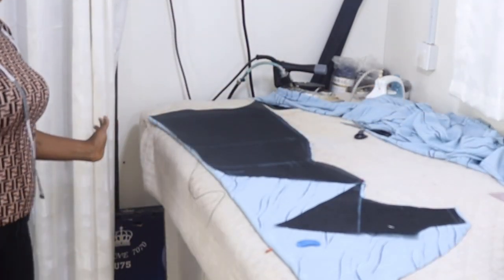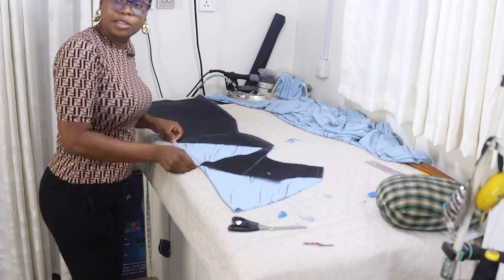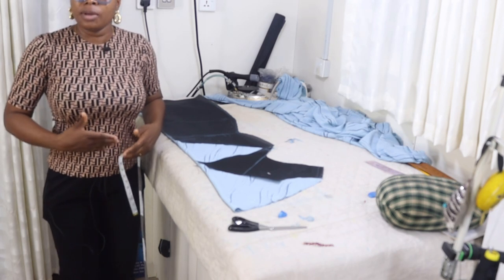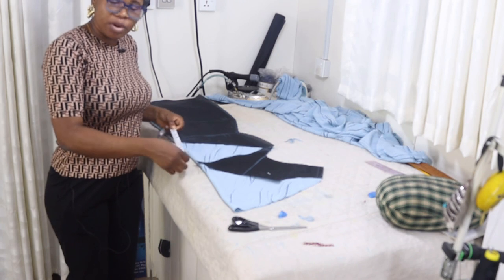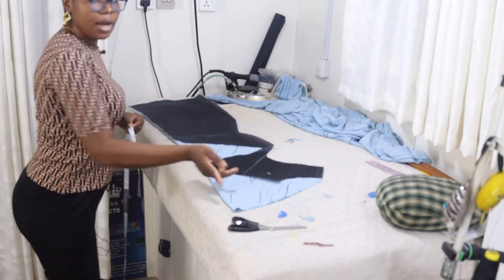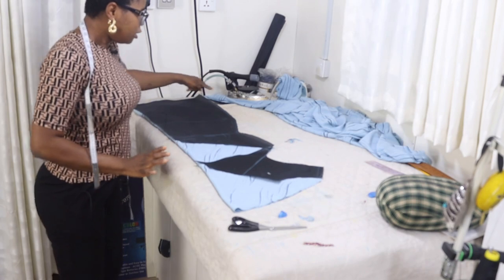After cutting it out, this is the shape that you have. It's very important to note: from where I spread it you can see the distance — I have 10 inches. The more you spread it, the more open it will be here. If you open it like maybe 14 inches it's going to open to like your navel area, so it depends on how deep you want the neckline to be. If you don't want it to open too much, you won't spread it too much. For mine, I opened it by 10 inches — it's as simple as that. You can decide to open it by three, eight, or five inches depending on what you want.